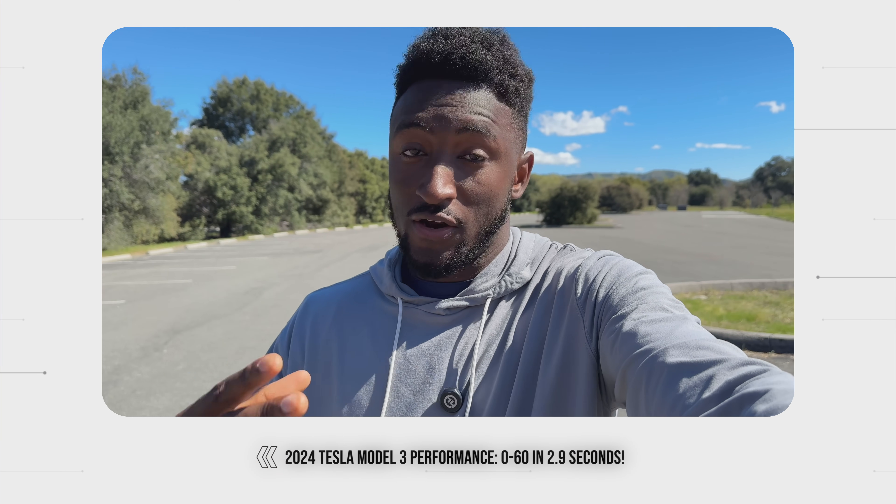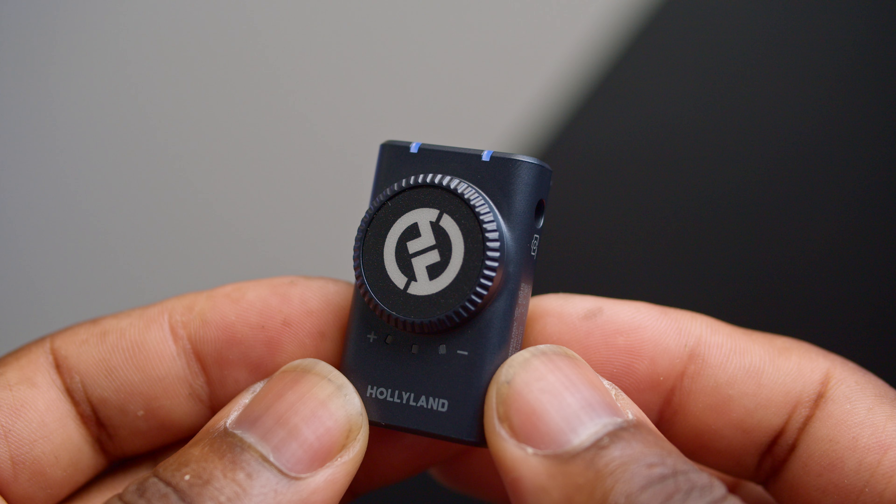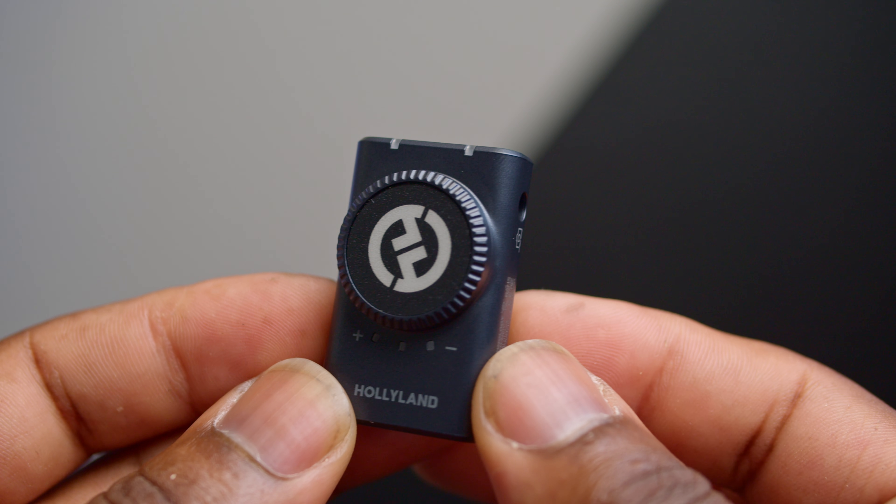Since these microphones have come out, I've seen a ton of creators using these — actually a ton of my favorite creators using these microphones all over YouTube — and so I was actually interested in these microphones myself. Then right before I was literally about to go buy them, they were already in my Amazon cart when they reached out, and I got these microphones to test out. I've done just that over the past few weeks.